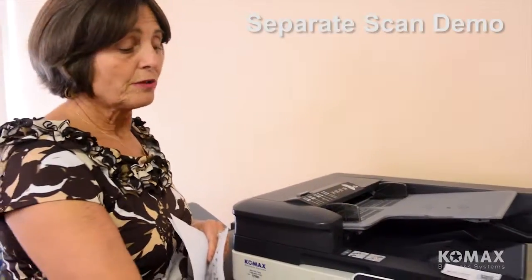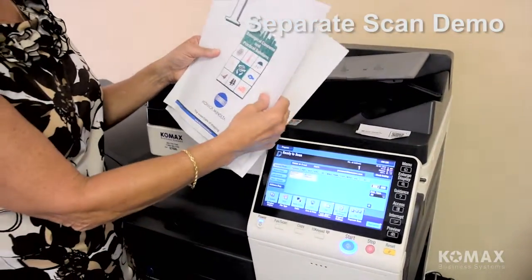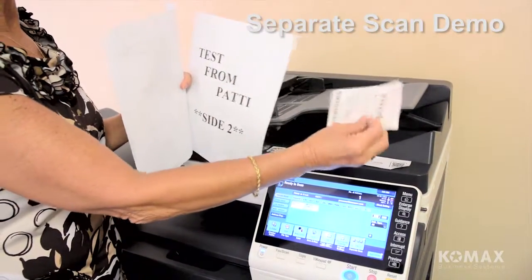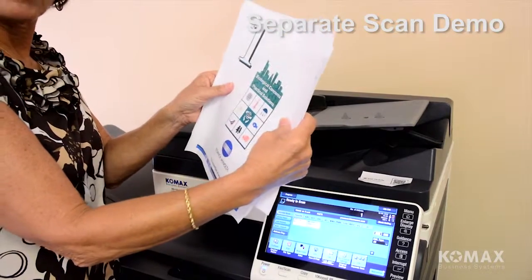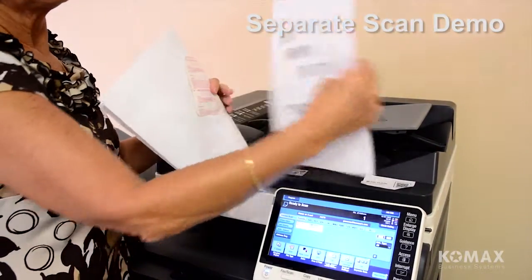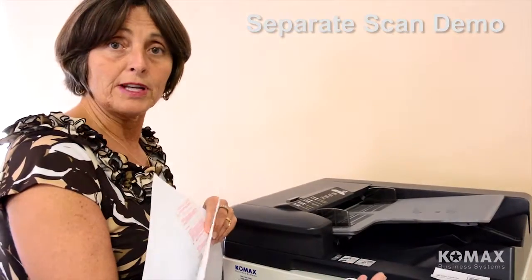Now I'm going to show you how to use separate scan. The first thing you do is select your destination and then turn on separate scan. I've got a document that has some single-sided pages, a document — a losing lottery ticket — that won't go through the document feeder, and a two-sided document, but I want this all to go as one big file. Normally you'd break everything into singles and run it all through, but using separate scan lets you run things in batches and puts it in memory until you're finished.